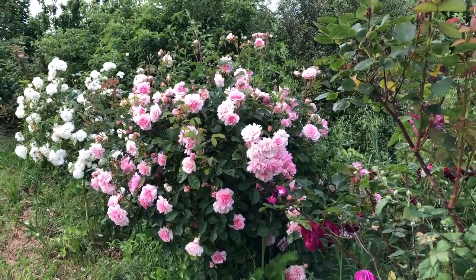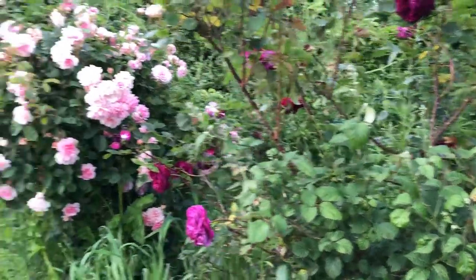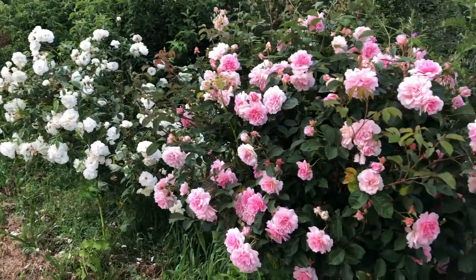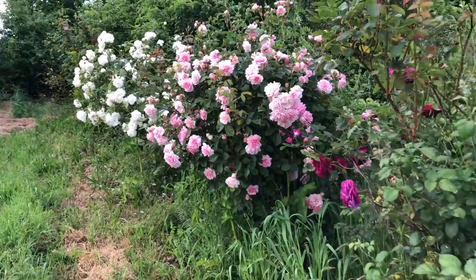While we're here I just thought I'd share these beautiful rose bushes — some David Austin shrub roses just behind my nukes that we bought years ago. They're absolutely glorious. Whatever you're doing, enjoy your bees — catch you again soon, bye for now.